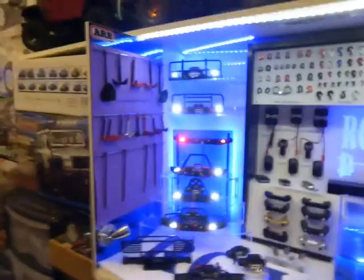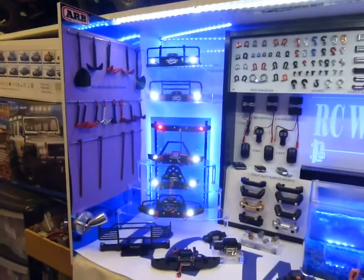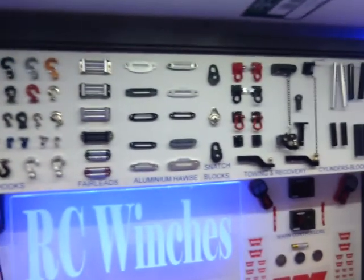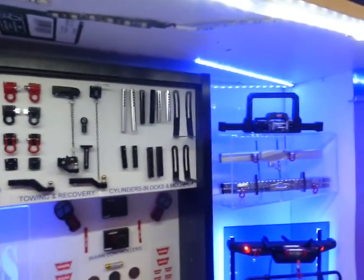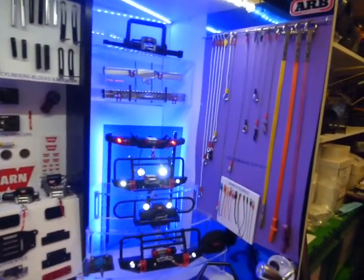Winch bumpers — I carry a good stock of different sizes and types of winch bumpers, anchors, bow shackles, hooks, roller fairleads, aluminium horsies, snatch blocks, towing and recovery stuff, cylinder posts, bumper blocks, and a selection of different types of bumpers.